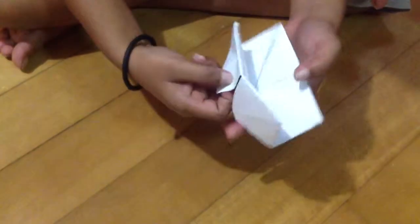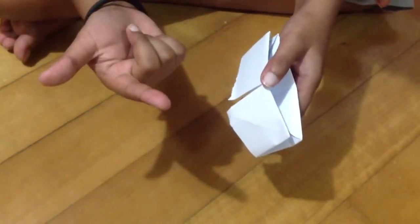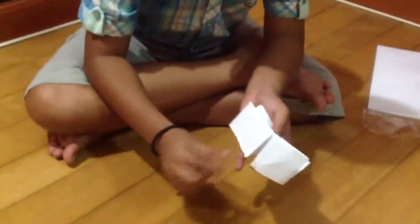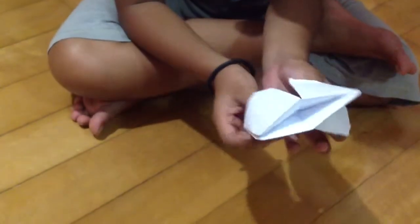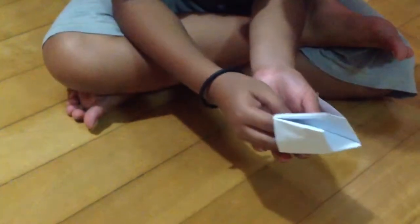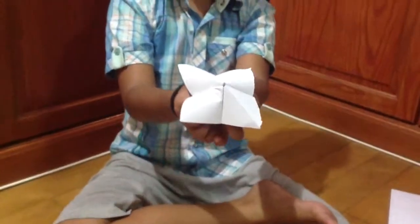Open those pockets and put your thumb and pointer finger in — one on each side. Do the same on the other side, then try to close it all together. And there you go — you have your own paper fortune teller!